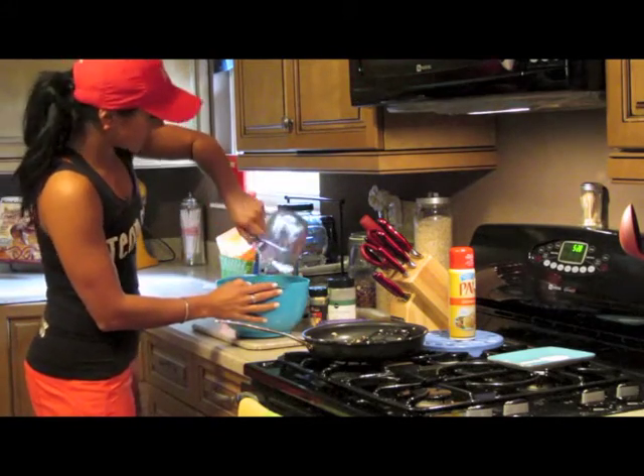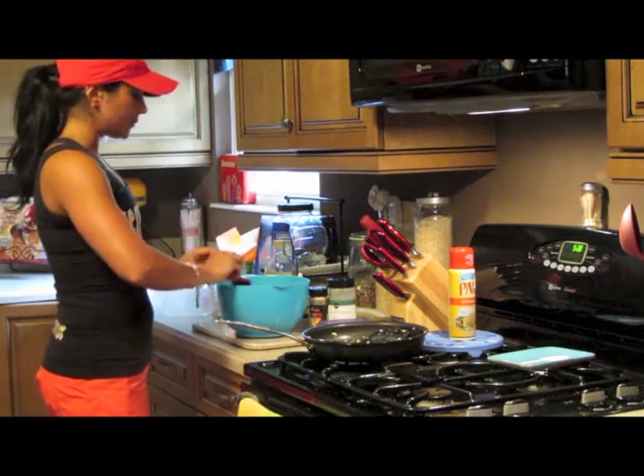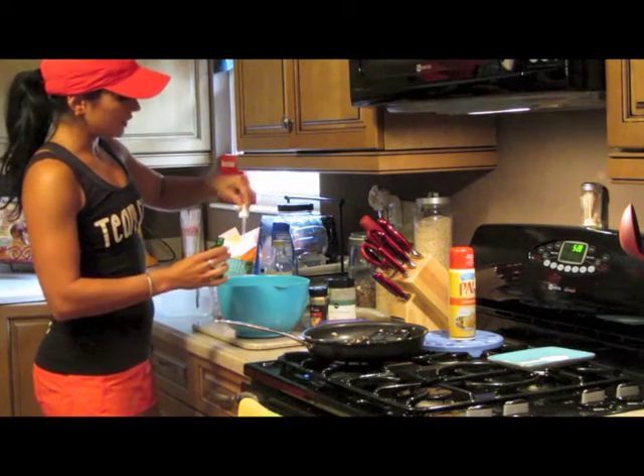Last but not least, we've got one tablespoon of sesame oil — put that in there. And just to sweeten it up a little bit, I put five drops of liquid stevia.